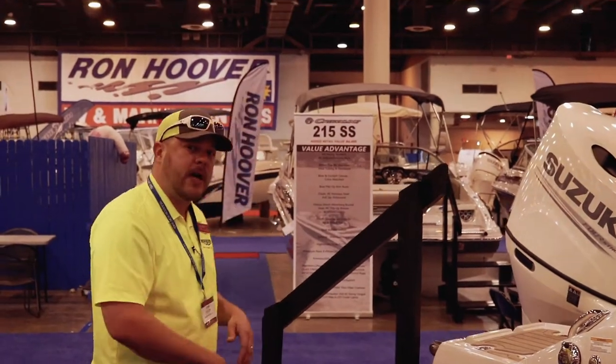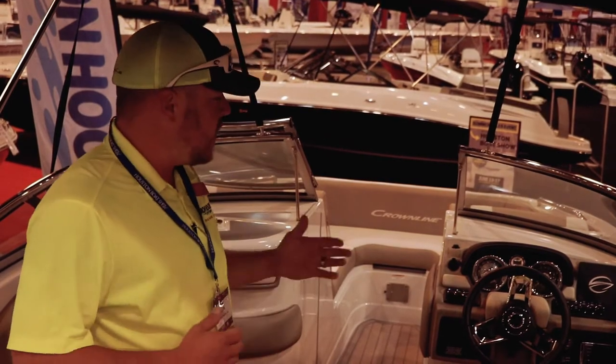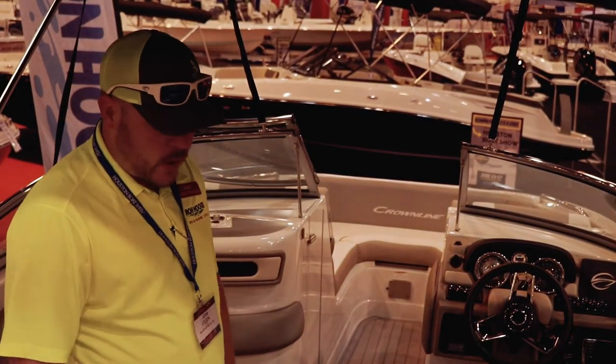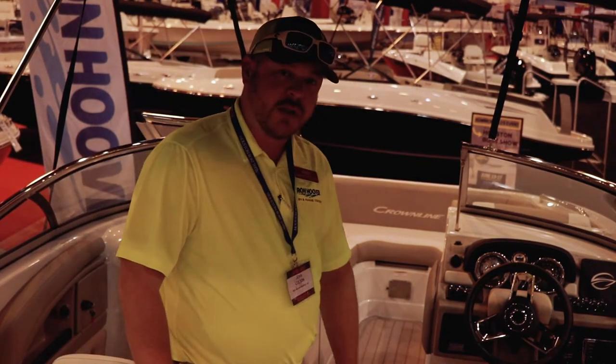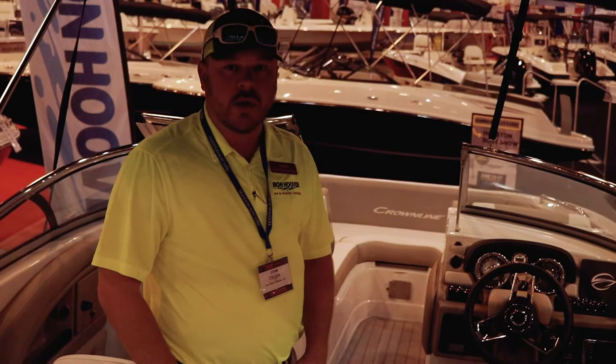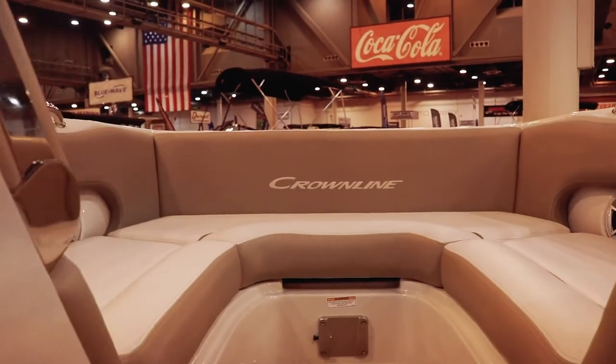Let's step on inside. Now we're inside the Crown Line. As you can see, this boat screams quality, all the way from their flooring. The flooring's great — it's going to keep you from burning your feet, and it looks really nice. Their upholstery is top of the line. Nobody has it like these guys.